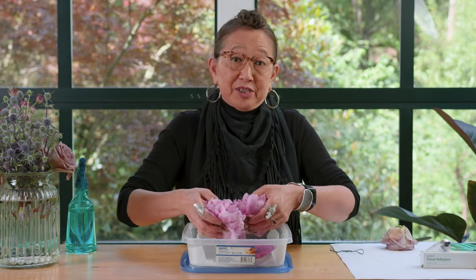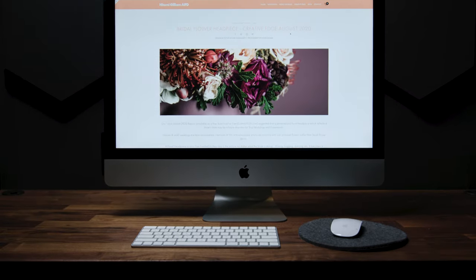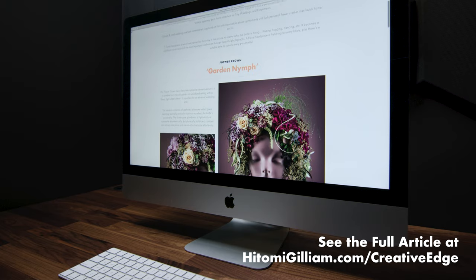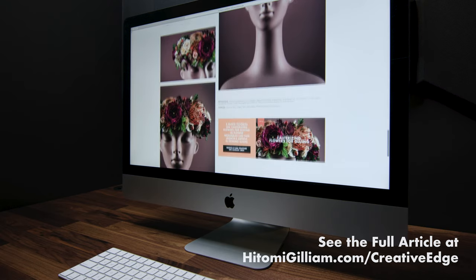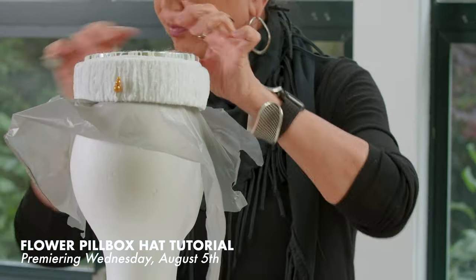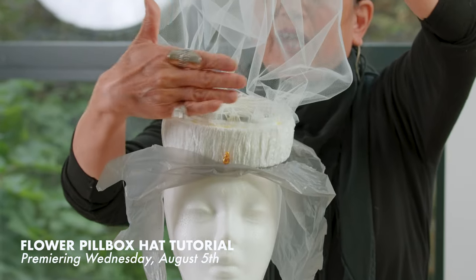Now that you know the simple trick to keep your flowers fresh at their optimum, you can go create your own beautiful flower wearables. To read this month's full article, please visit hitomagillium.com/creative-edge. You'll be able to see the finished headpiece and read the accompanying article for more insight and the list of flowers and supplies used to create each of the three pieces. Also look for another tutorial coming this Wednesday, where I demonstrate the mechanics and flowering of my sassy modern flower pillbox hat.